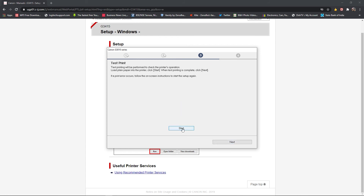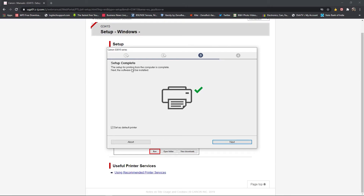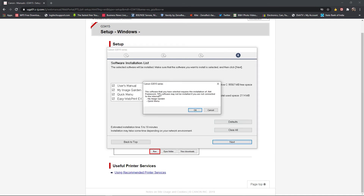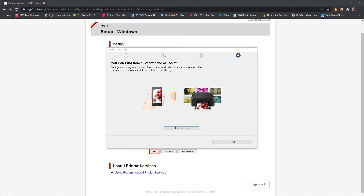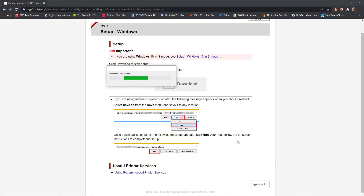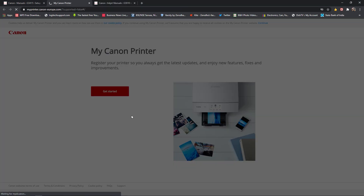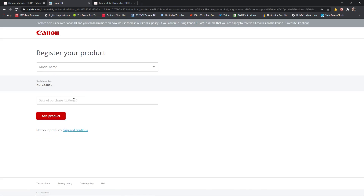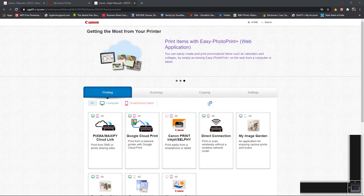A test print can be given — let's do a test print and that's how it came out. Setup is complete. You can now install some additional software. A printer registration option is also available — you can register your product with your email ID. The serial number comes automatically; sign up for Canon news, and installation is complete.